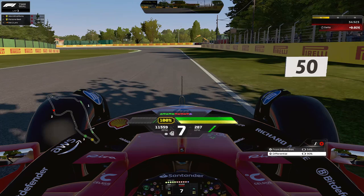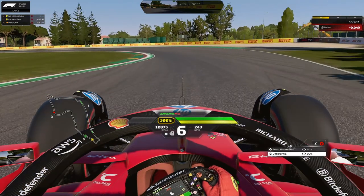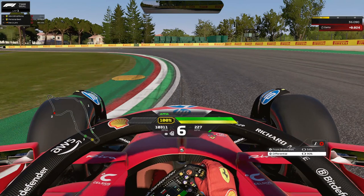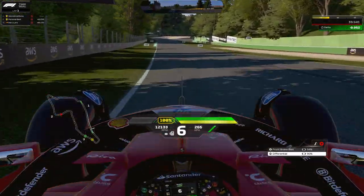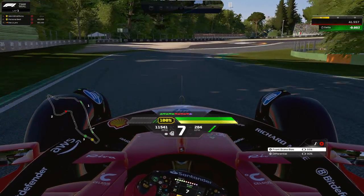Heading into Piratella, the 50 meter board is your braking and turn-in point. You just need to brake a little bit — sometimes you don't even need to brake, just downshift and turn the car in. I just tap the brakes and turn in, taking quite a bit of the curb but avoiding the yellow sausage curb. On the exit, use all the exit curb.